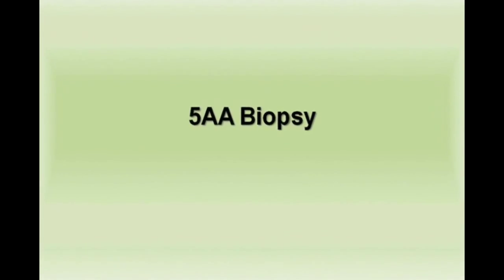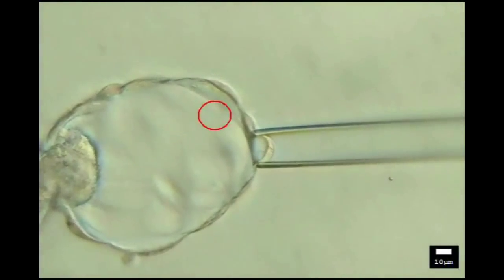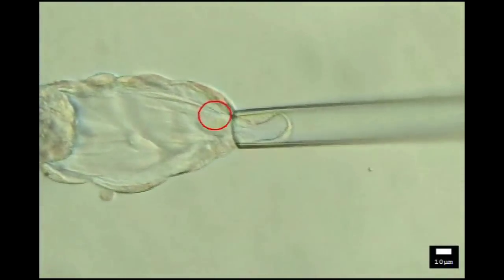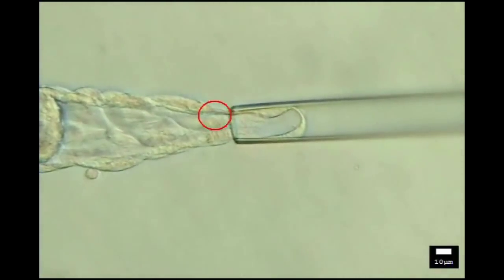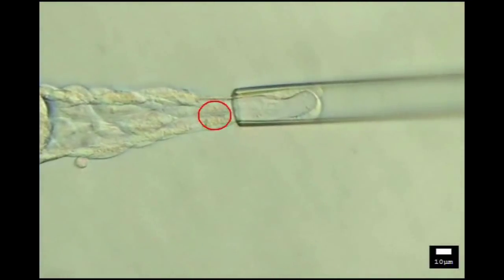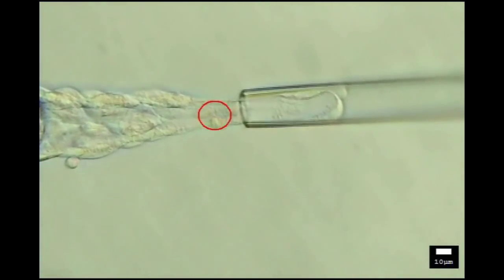A 5-AA biopsy. Note the ICM is half in and out of the zona pellucida. The first laser pulse is at one cell junction away from the biopsy pipette. Gentle pulling stretches the cell junctions and 10 laser pulses result in an ideal trophectoderm cell mass.